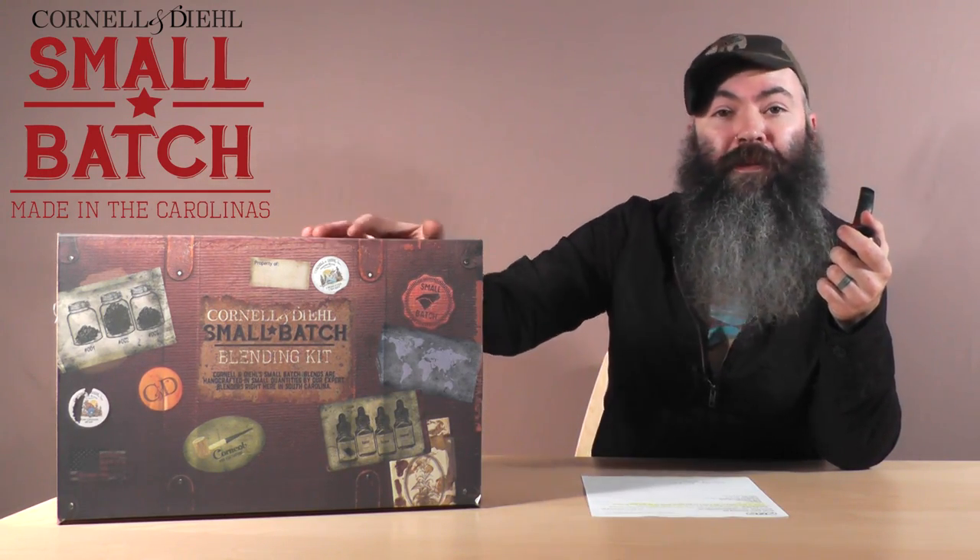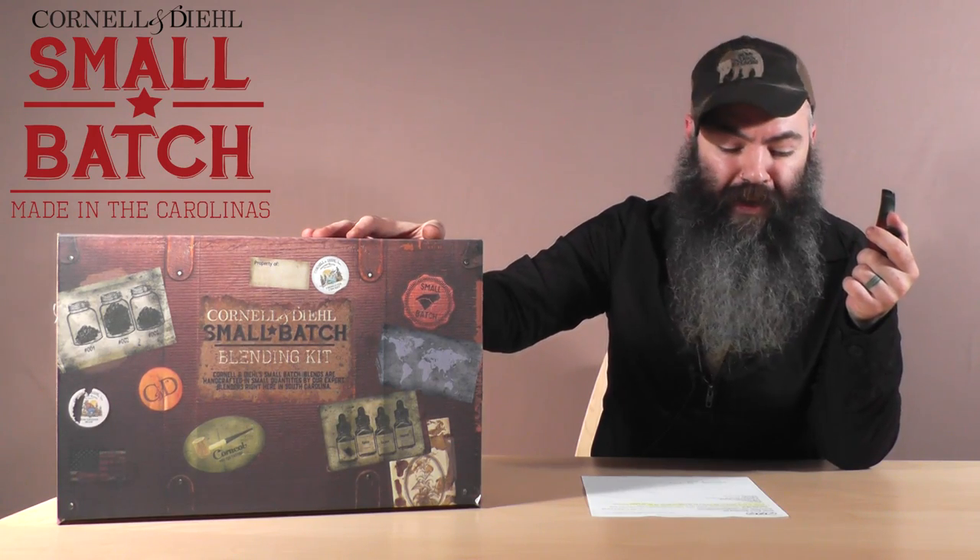Hi, I'm Jeremy Reeves, Head Blender of Cornell & Diehl, and I'm here today to unveil a very special product to all of you: the C&D Small Batch Blending Kit.